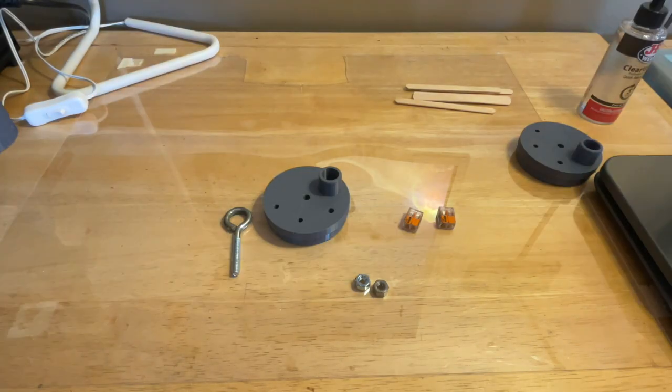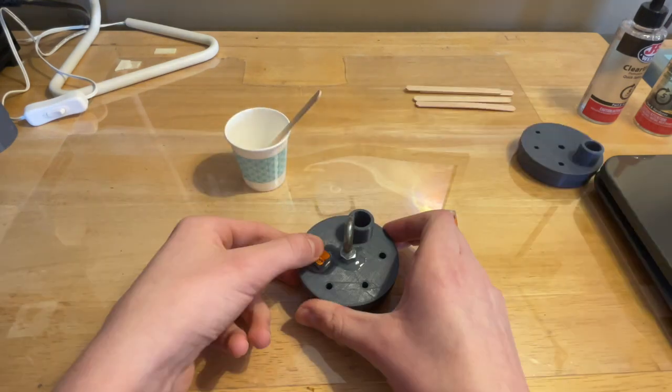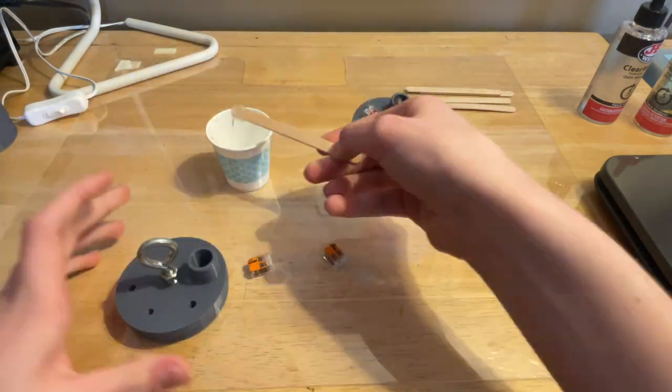The two end caps are 3D printed and get an eye bolt to attach the parachutes, along with two WAGO connectors that make it super easy to attach the igniter for the pyrotechnics.